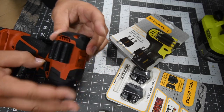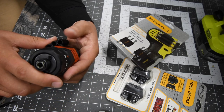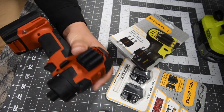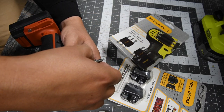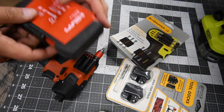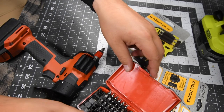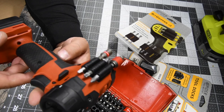That was upside down — there we go. When you put it on, make sure you don't cover any vents. Let's put some more bits on there. And there — six bits per one.